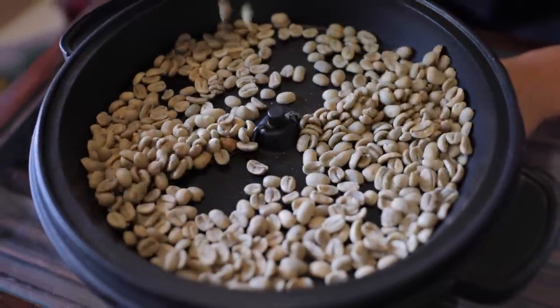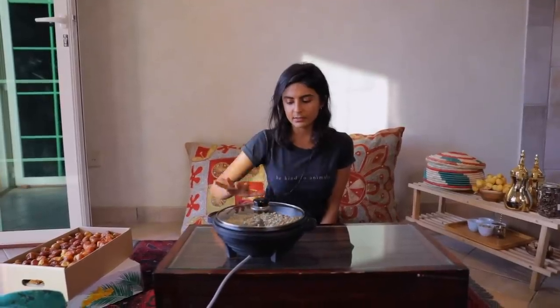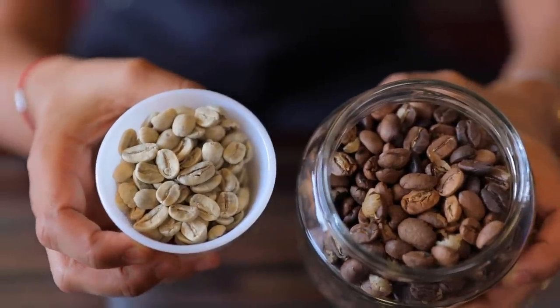We're just going to cover it and let it do its thing. We're going to roast this for about 15 to 20 minutes, depending on your machine — some machines are weaker and could take up to 40 minutes — but at the end you just want it to reach the desired color that you like. To save time, I have coffee that's already roasted, because freshly roasted coffee is better not ground right away. I just wanted to see the difference in color between the raw coffee beans and the roasted ones.